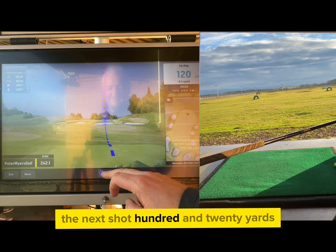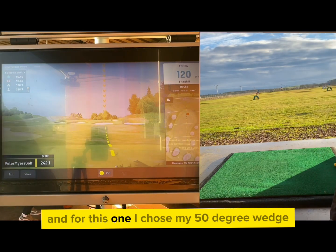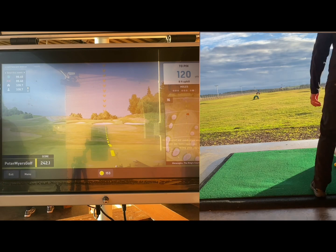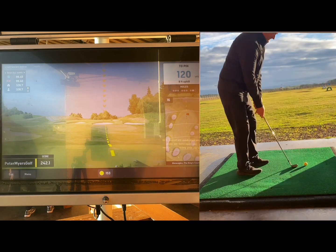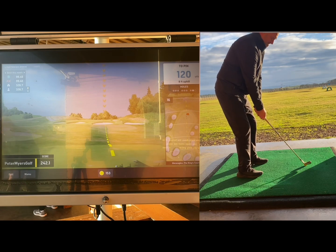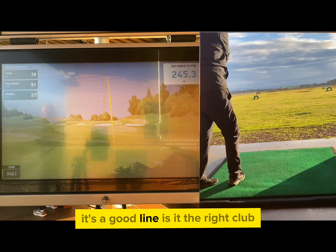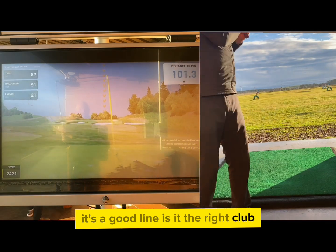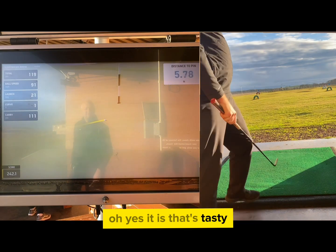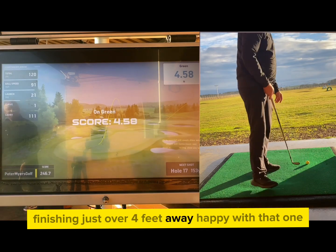The next shot is 120 yards. I remembered to change the aim back to the yellow flag, and for this one I chose my 50 degree wedge. It's a good line — is it the right club? Oh yes it is, that's tasty! Finishing just over four feet away. Happy with that one.